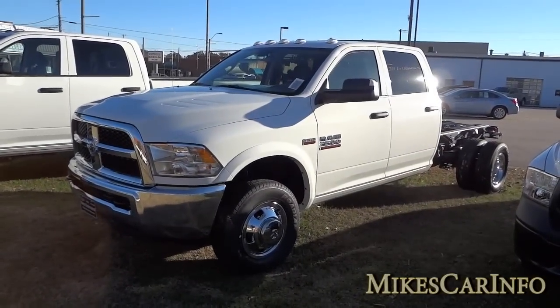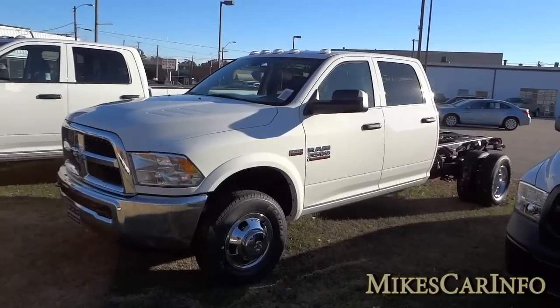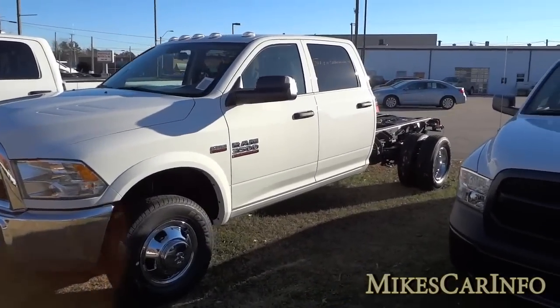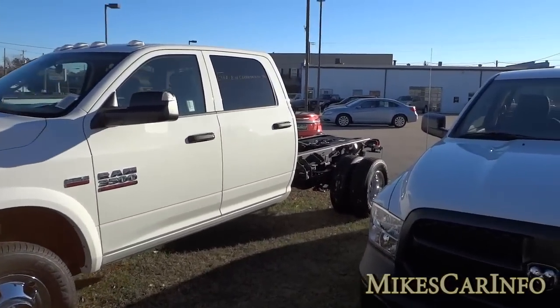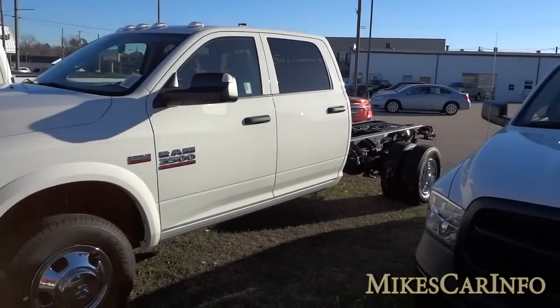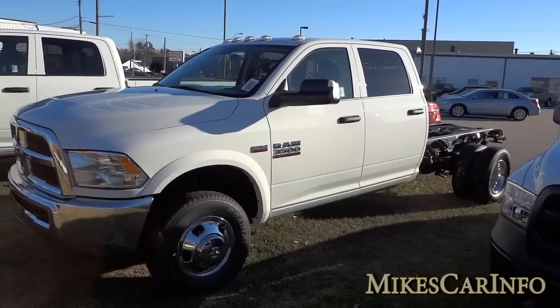Hey, this is Mike checking out this work truck. This is a cabin chassis crew cab truck, basically designed to put a work box or something on the back, which hasn't been installed yet. The installer and the person who buys it will choose what they want to put on the back.